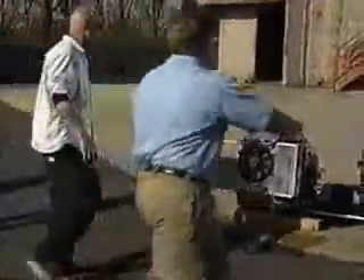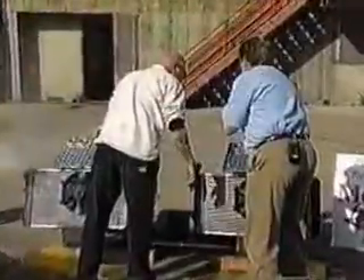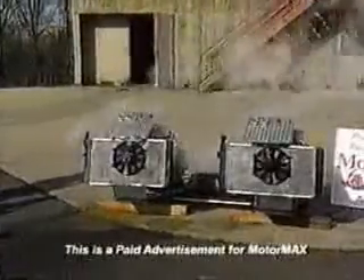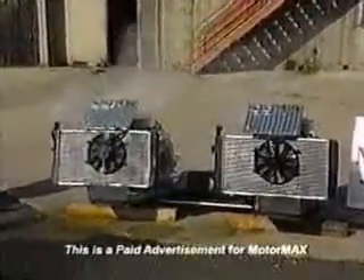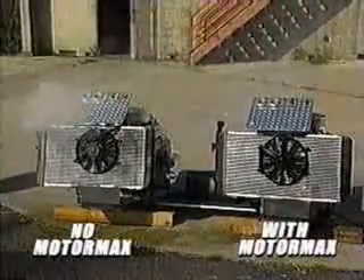Shut it off! Let's get it — turn it off. Back up. Listen to that. I don't need to say anything, just take a look at this picture. There is your car without MotorMax. Good luck to you. You're on the side of the road. You are calling a tow.